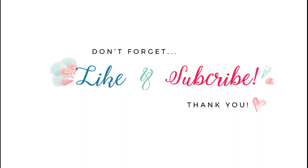So I hope that blesses you. Have a wonderful day. Like and subscribe. Bye-bye!